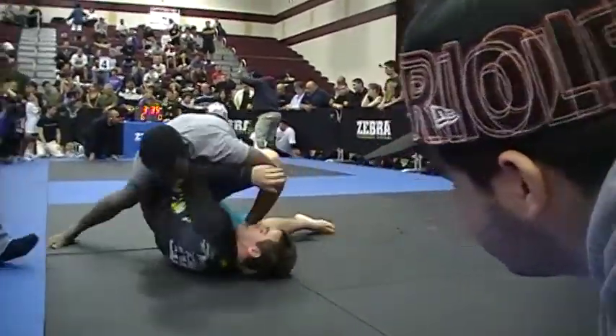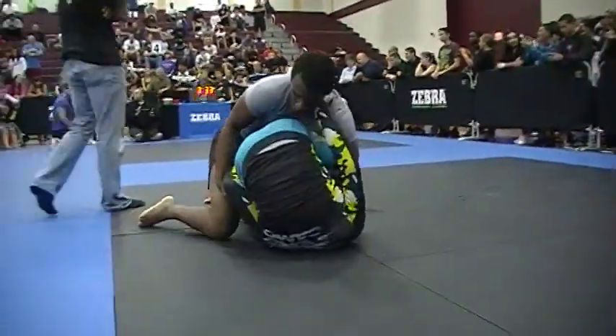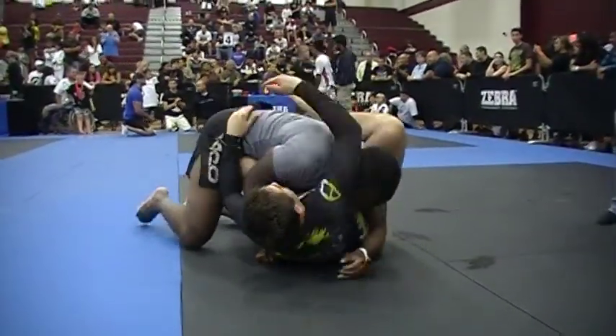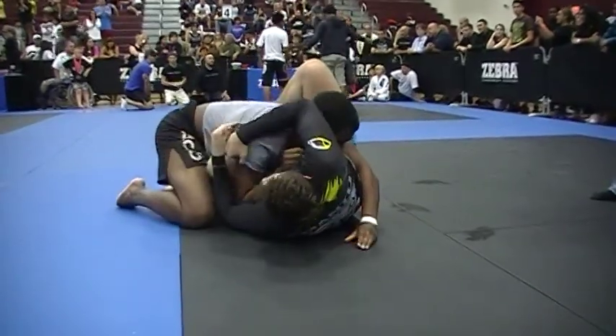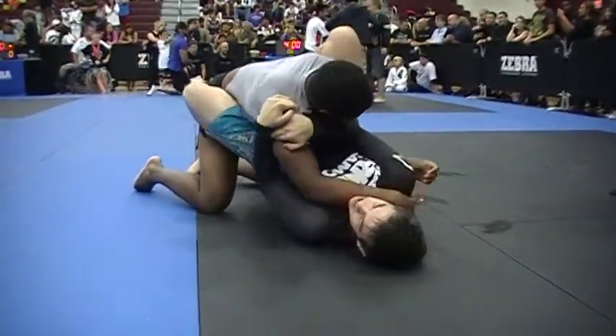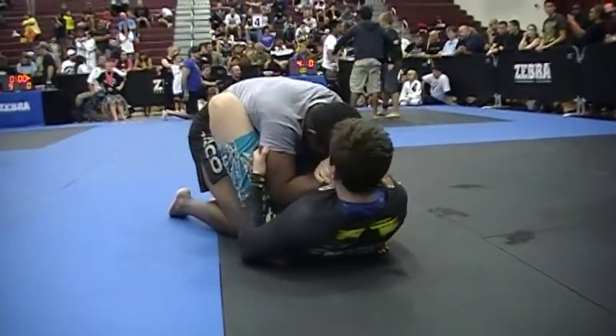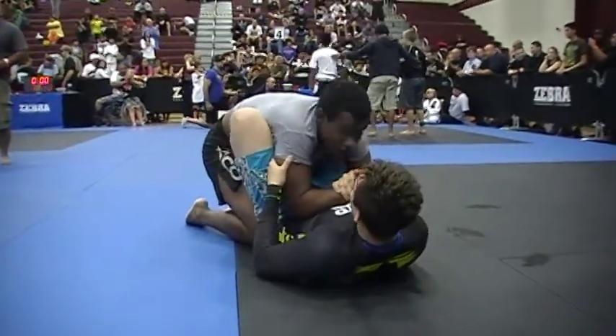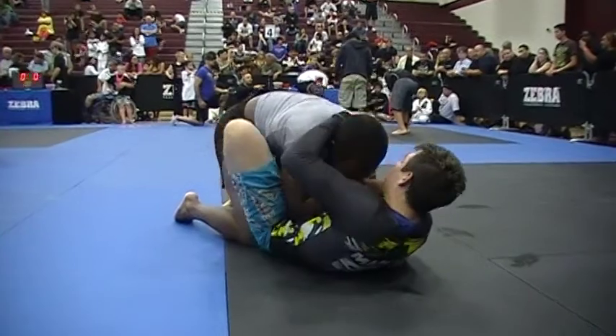Pressure. Keep it good. Mount, mount, mount. Jacob, I want you to cross face with your right hand. Make his face uncomfortable. His legs are open, Jacob. Head up and start working to pass.